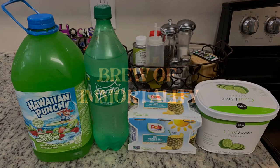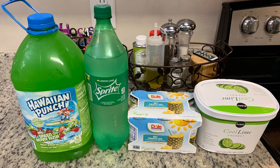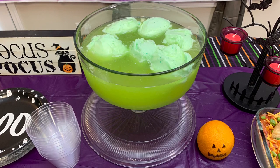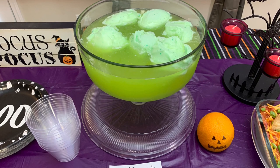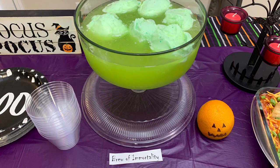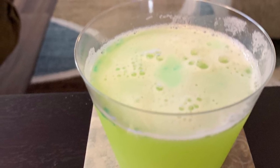Next, I made Brew of Immortality Punch — the potion the witches made. You'll need green Hawaiian punch, Sprite, pineapple juice, and green sherbet. I did half the recipe and it made a full punch bowl, which was plenty for us. If you're doing a big party, go ahead and use the full recipe. Make sure everything is nice and cold — put it all in the refrigerator the night before. Add it to the punch bowl and let it sit for about 15 minutes so the sherbet melts into the punch. This was actually pretty tasty; my little brother especially loved it.